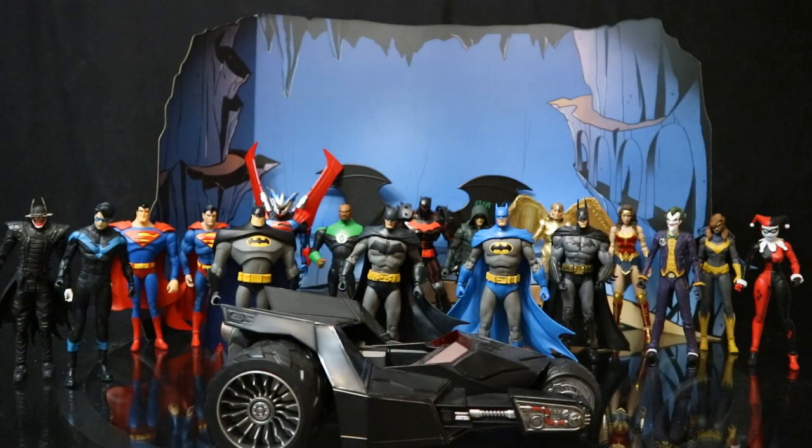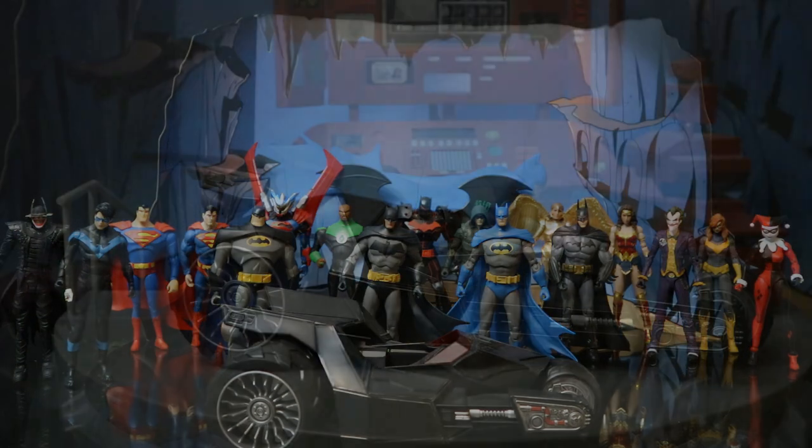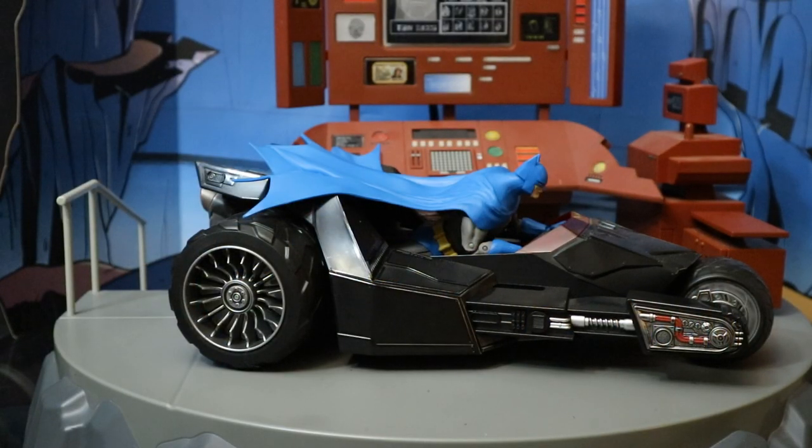Here is the entire McFarlane DC Multiverse collection so far — we've got 17 figures and one vehicle. We know the next three figures are going to be Batman, Azrael, and the Joker from White Knight, and then four Dark Knight Metal figures coming. There are a lot of rumors about a ton of cool stuff coming after that, including at least a vehicle. Here he is riding on the Bat Raptor.